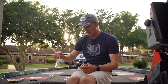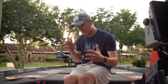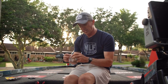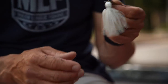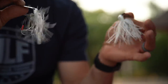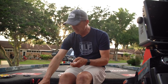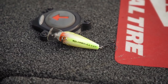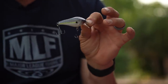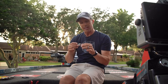A vibrating jig is a phenomenal shad spawn bait. I've got a solid white one and a more transparent one for cleaner water — both half ounce. My spinnerbait really covers the same water as the vibrating jig, and the spinnerbait's definitely better in most instances. So my third bait would be a square bill crankbait. I've caught so many fish on a square bill crankbait in and around the shad spawn.